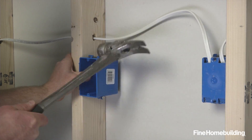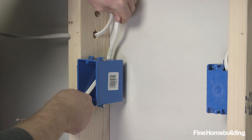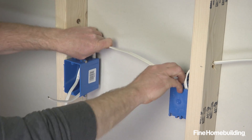Install the box for the new outlet, remove the incoming wires from the old box, and run them into the new one. Then cut a new length of the same gauge cable to run between the new outlet and the old, and insert the cable into each box.